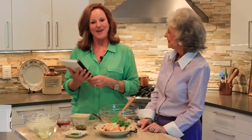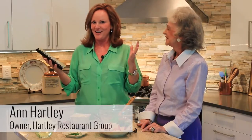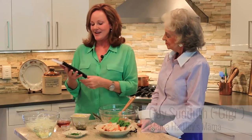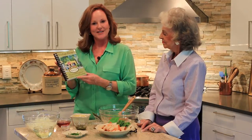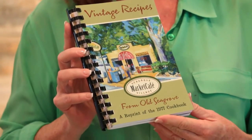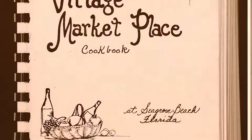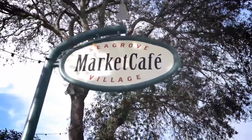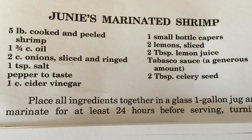Hey guys, welcome. I'm Ann Hartley. We're in my kitchen at home today. I'm with my mother, Gay Sutta, otherwise known as Gigi. Many of you know her. We are going to cook a recipe today from the Vintage Recipe Cookbook that was first published in 1977, that we republished at the Seagrove Village Market. We are doing today Junie's Marinated Shrimp, which is on page 5 if you have the cookbook.